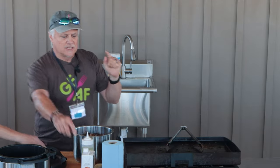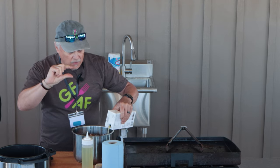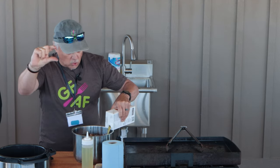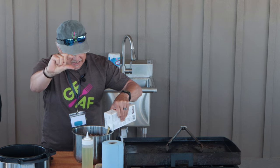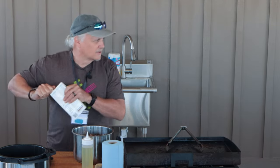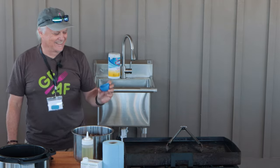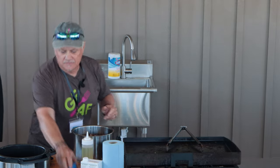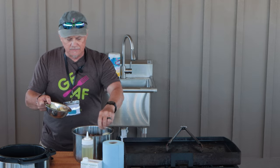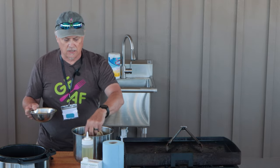When you go into your Instant Pot, you're going to need some liquid. I like to use chicken stock — you can use pork stock, vegetable stock, beef stock, anything you want. I only go about a quarter of the pan deep. I'm going to throw in some bay leaves, some yellow onion, five cloves of garlic, and some slices of lime as well.